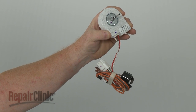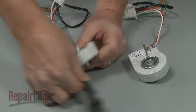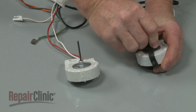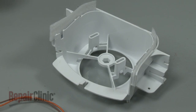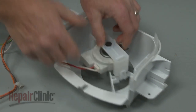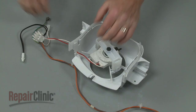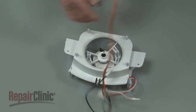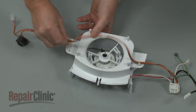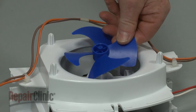Prepare the new evaporator fan motor for installation by transferring the support bushings from the old motor to the new one. Now position the new motor on the housing. Realign the support bracket and snap it into place. Secure the wires behind the retaining clip and snap the wire retainers into place on the housing. Slide the fan blade onto the motor shaft.